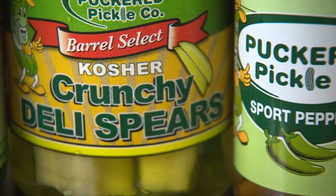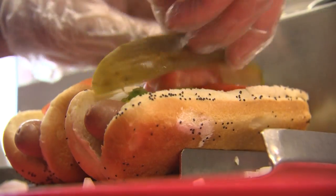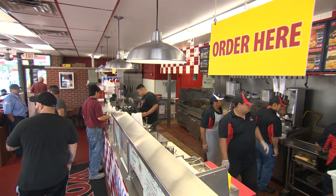Gus, all episode long Brittany and I have been all over Chicagoland checking out the ingredients that make the Chicago dog so special. So while she's in back putting the dogs together, I thought I should be out front with you learning all about Wolfies. So tell us about this iconic spot.